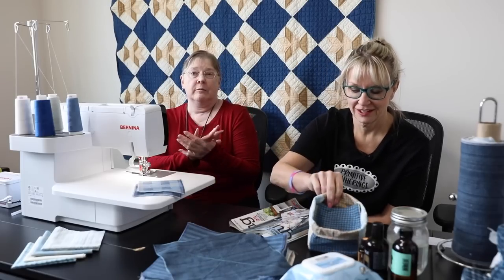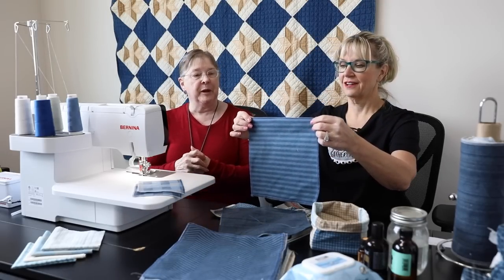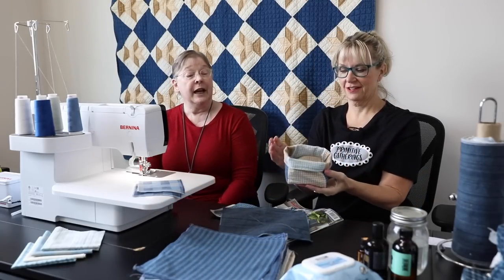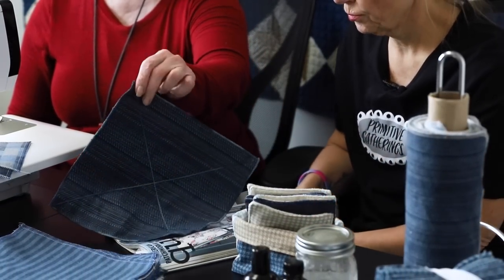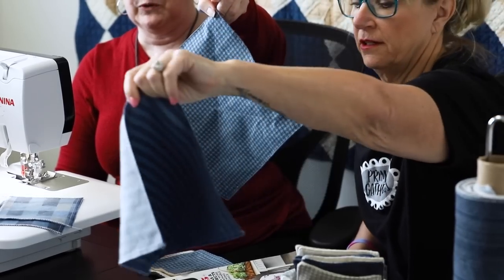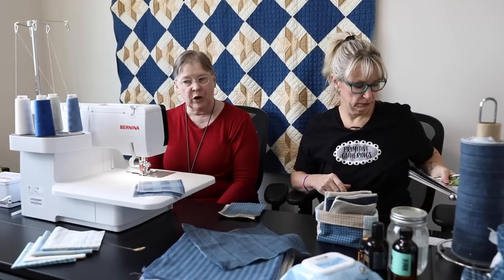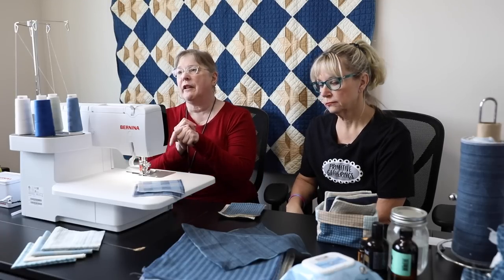I set it up for a four-thread overlock with integrated safety and whipped around all of these. I took a layer cake and used most of it to make the paper towel replacement. Then I took some and made the little container for makeup removers and the makeup removers themselves. I also made one that was two-sided, and I did a rolled hem on the serger. I also did a chain stitch on the serger to keep the layers together like mini quilting.